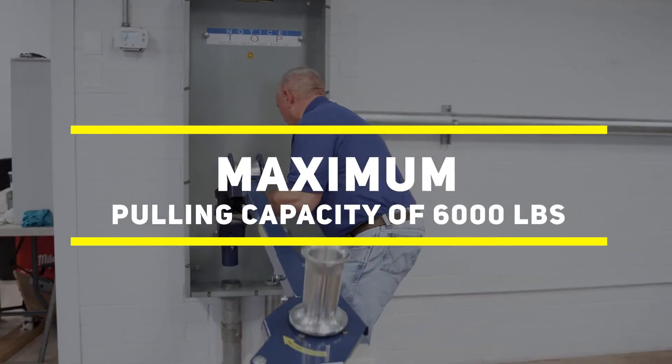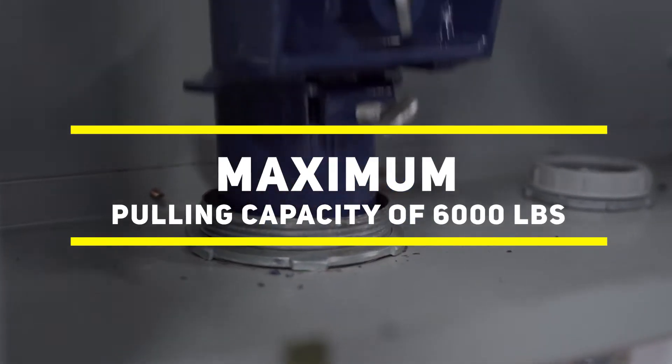The Model 66 features two pulling speeds and has a maximum pulling capacity of 6,000 pounds, equal to just about any job.